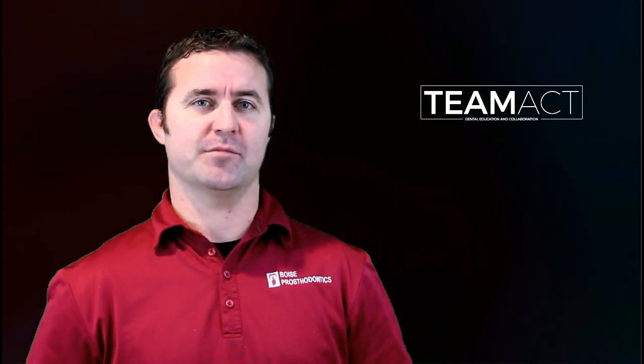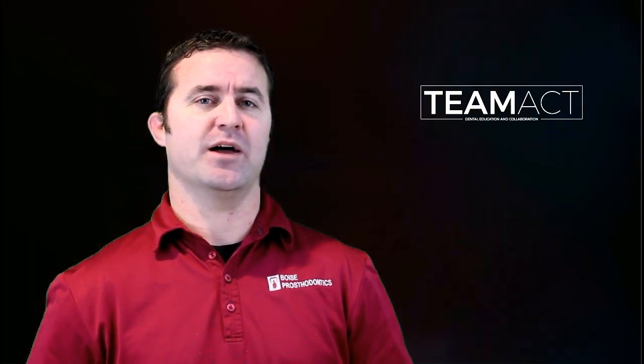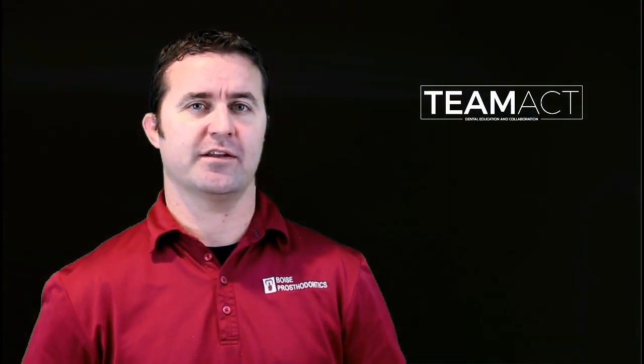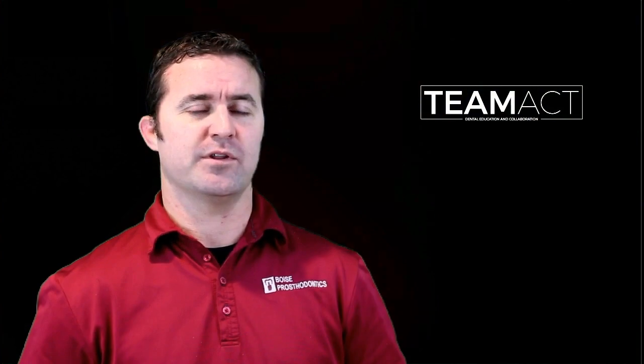Welcome to TMACT. My name is Michael Gurney and we will be discussing bimanual manipulation. This technique has been shown to be probably the most accurate technique to record centric relation. However, it is also potentially one of the most technique sensitive.